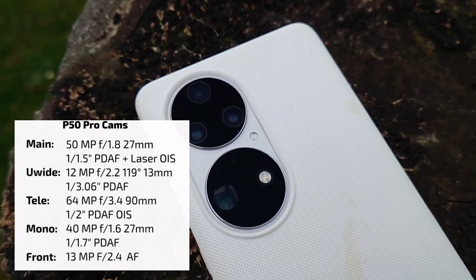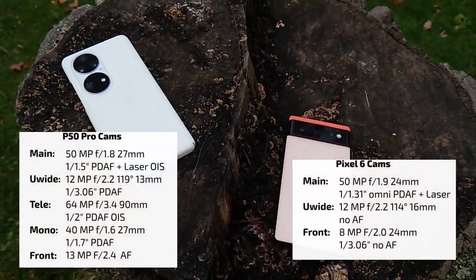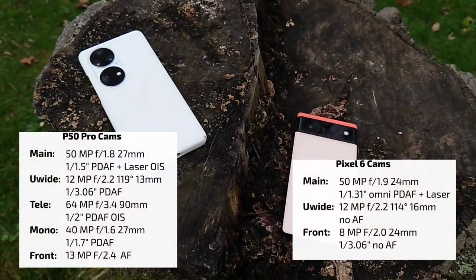I'm blending the specs for you so you can compare between those two devices, and let's start with some video comparison.